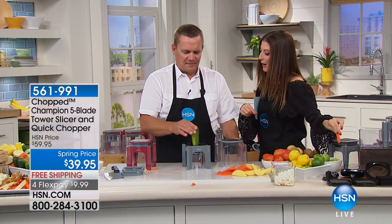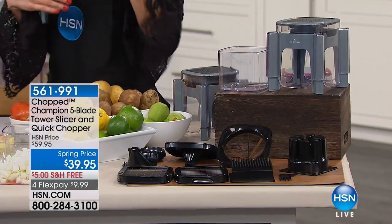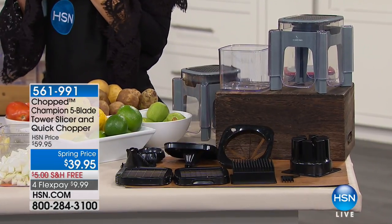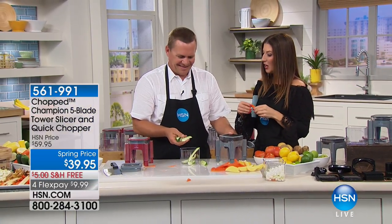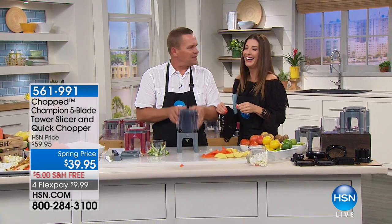We've got to wrap up. You have a choice of red or gray, you're getting five blades, and it even includes the spiralizer. For the first time ever, you're getting spiralizer blades — great if you're trying to make zucchini pasta or healthy veggie pastas. It's everything you need, and it's 20% off today.